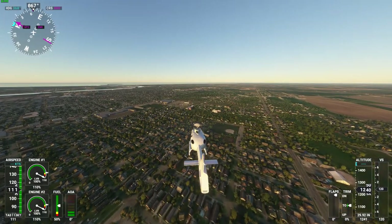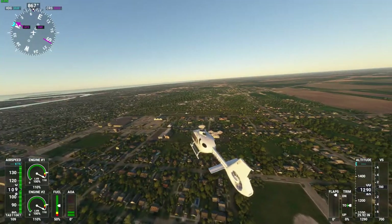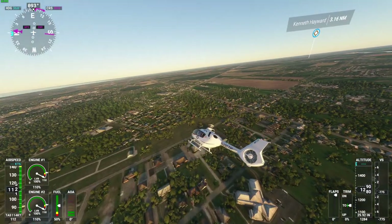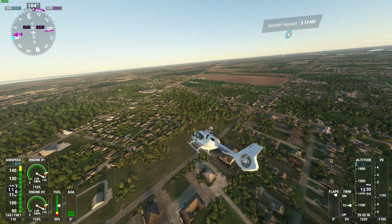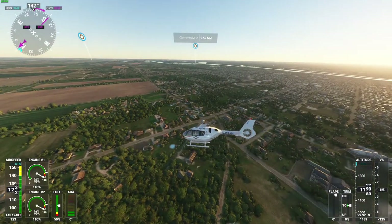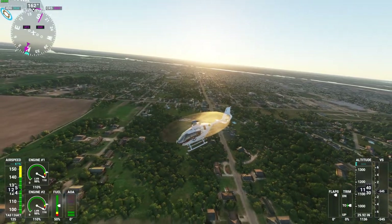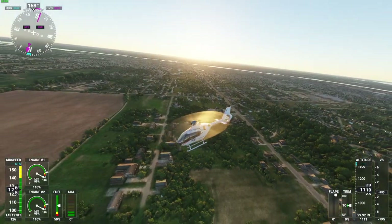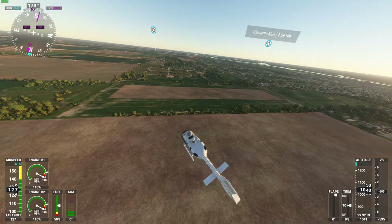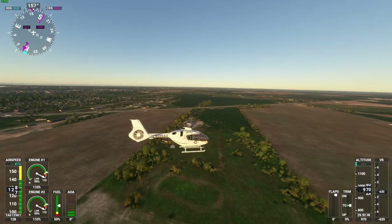It has over 111,000 downloads, which makes it one of the most popular helicopters right now as a mod. We're going to go to a field and I'll show you guys how everything works. It drives really, really well. We are in Bay City — I know a lot of people have been requesting videos and I haven't done YouTube videos in a while, but it's really cool they're adding helicopters as mods now.